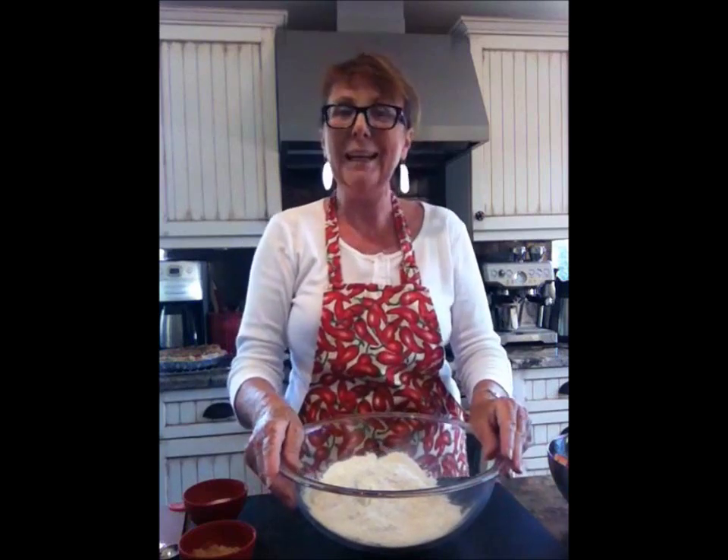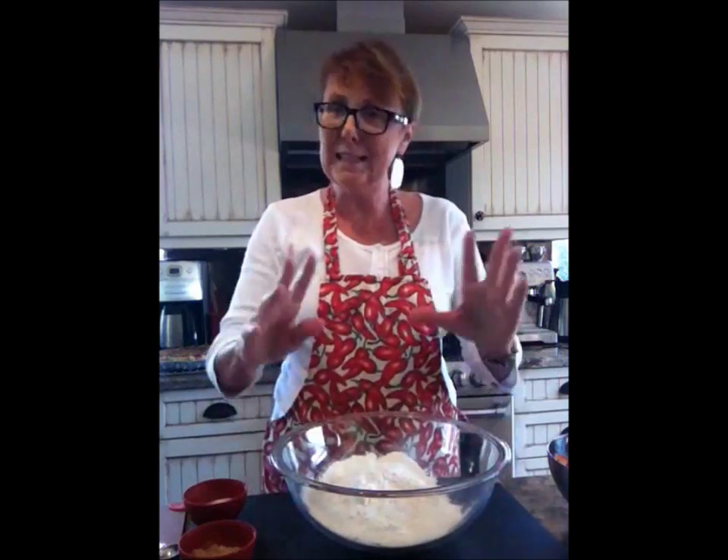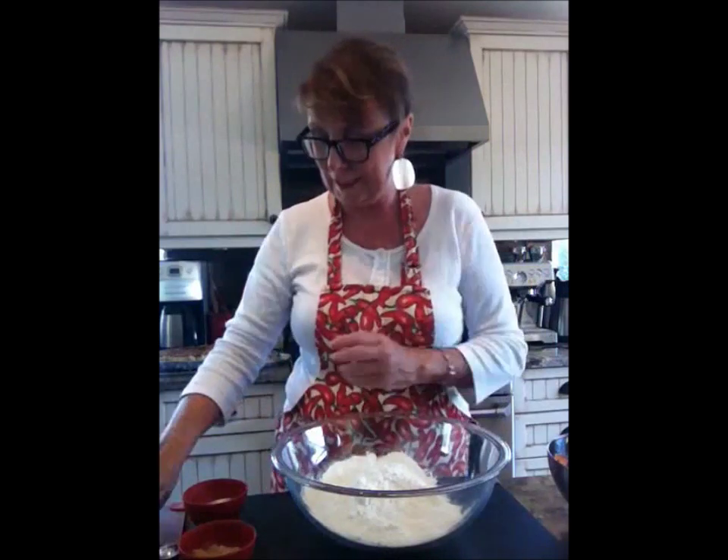Good afternoon and welcome to Cooking Uncovered. My name is Miriam and today we're going to uncover the secret behind the best pastry in the world. Now don't shudder, don't get worried, because I'm going to show you the easiest way — it is so flaky and delicious.